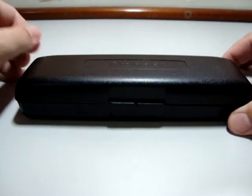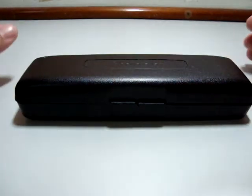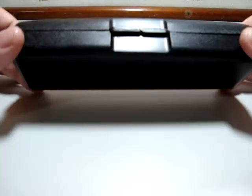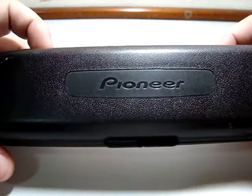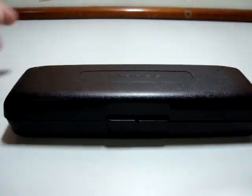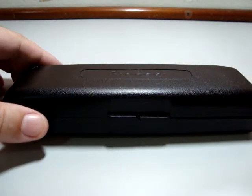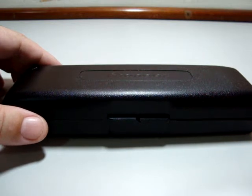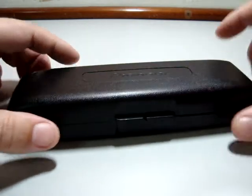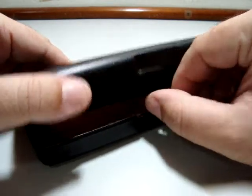A while ago, I had a stereo for my car, a CD player, and it was stolen. And all that was left was this protective case. As you can see, it's from Pioneer. And then I came up with an idea — what should I do with this? And I thought, why not build a cigar transporter or humidor? And so, I did.